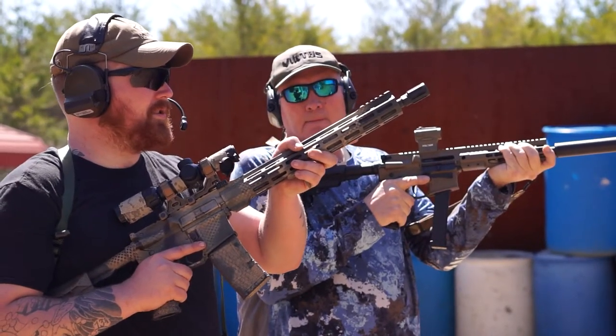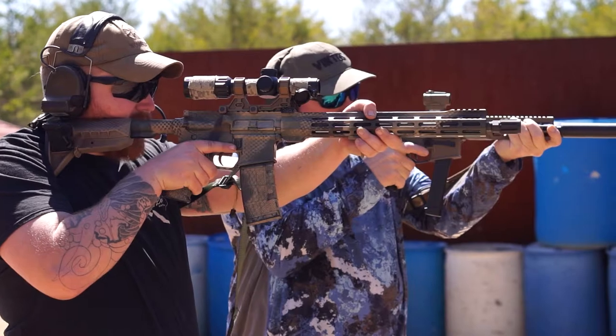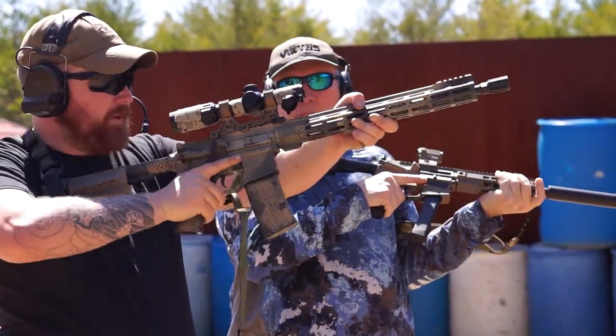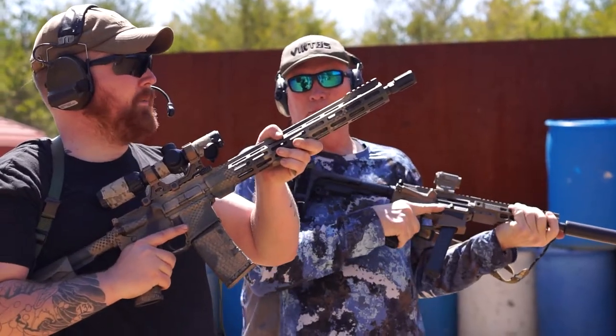From here, what a presentation would look like is you come up, get the stock, point it firmly in your shoulder, get into the optic, and you're going to be right there for a high port presentation.